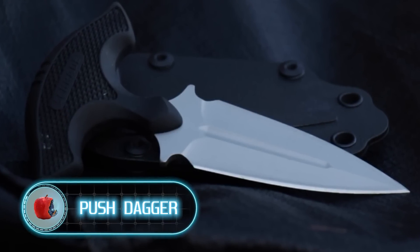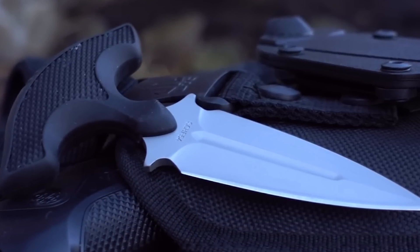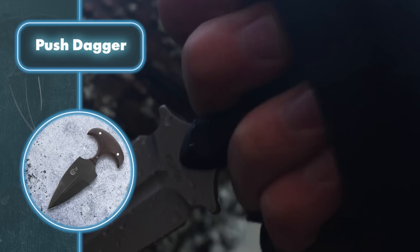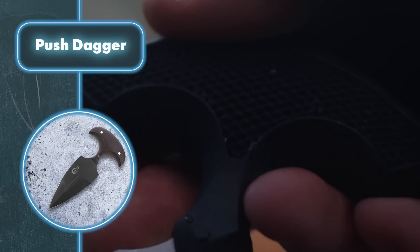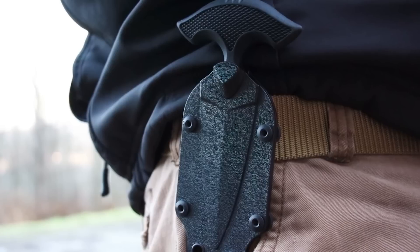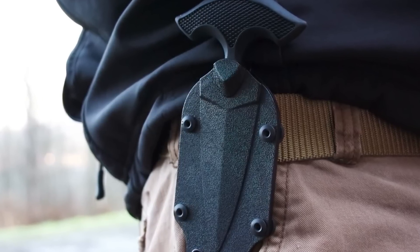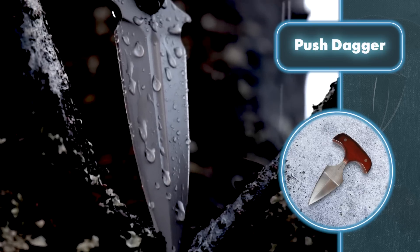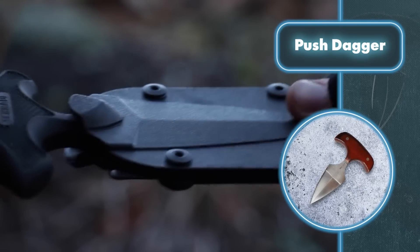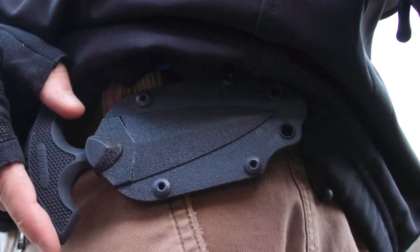Push Dagger: a push dagger is a special kind of T-shaped dagger. The handle is perpendicular to the blade, and such knives as a rule can't be folded. To hold the knife you grasp the handle with your fingers while the blade protrudes from the outside of your closed fist, similar to a knuckle duster. Since the knife is quite compact, it's convenient to use for concealed carry — which is exactly what was done in the 19th century in the USA where it was invented. Under modern laws in several countries, a small-blade push knife is not considered a bladed weapon, and various models are available for sale.